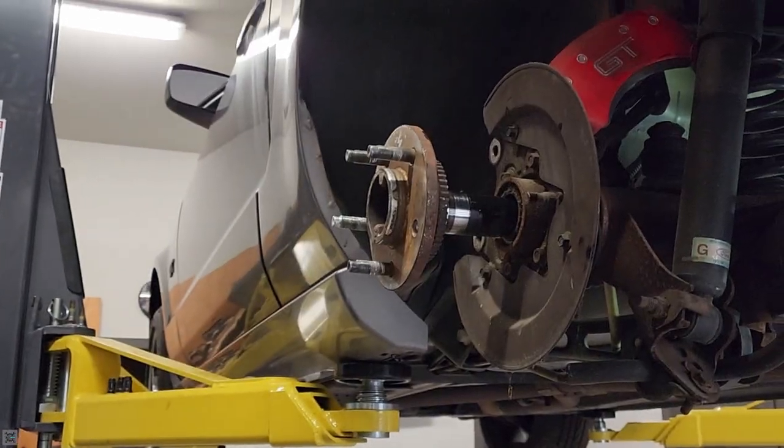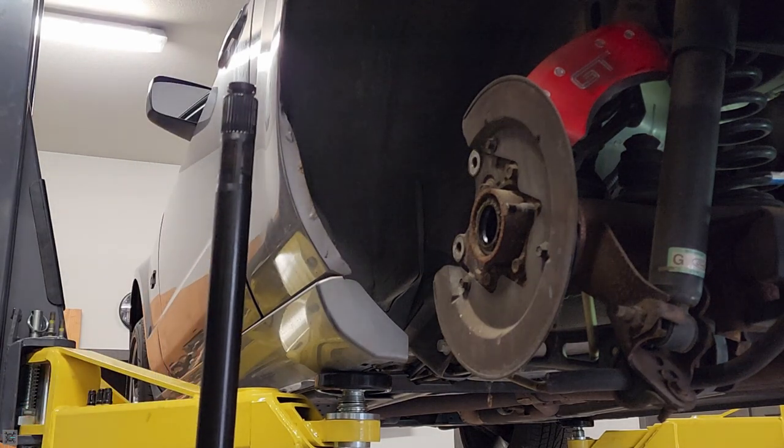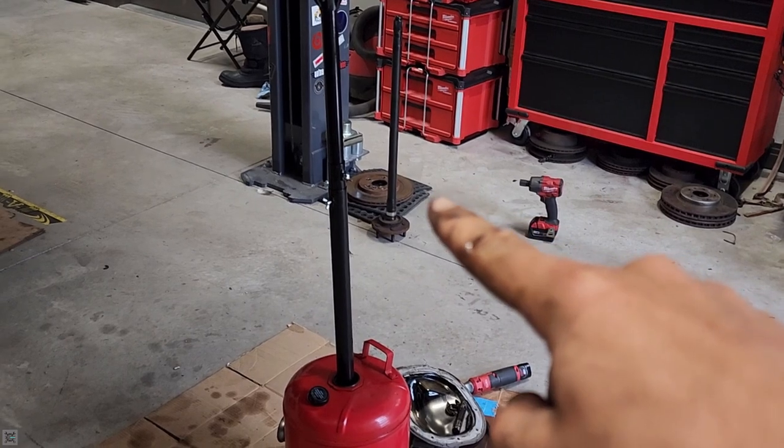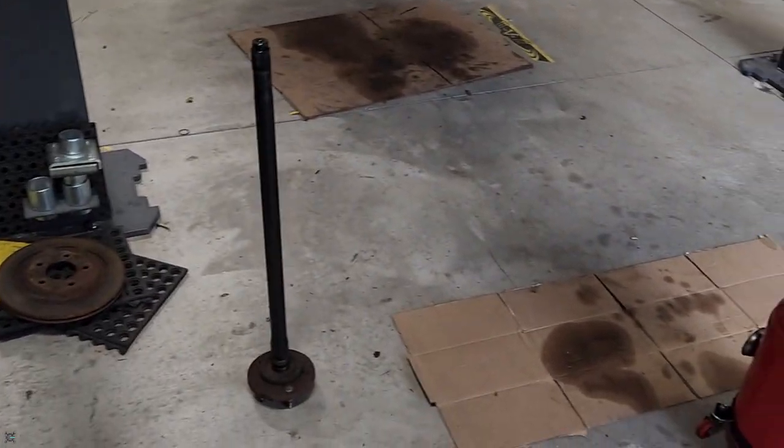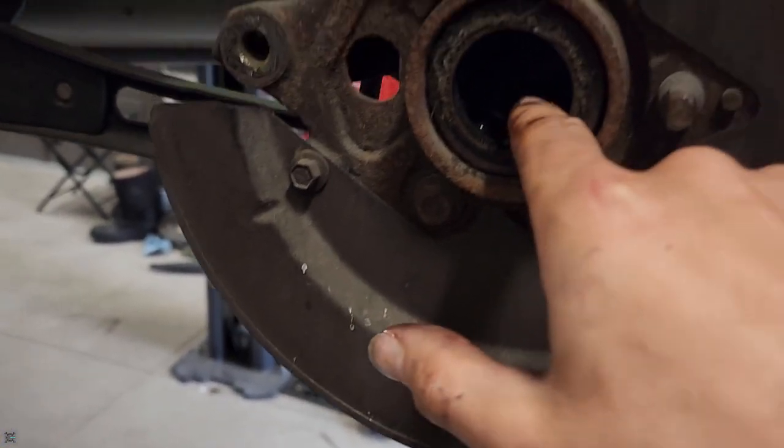Go to the other side, pull the other axle out just like that. Now we've got one axle over there and the other one over here. Now we can work on getting these seals and bearings out.